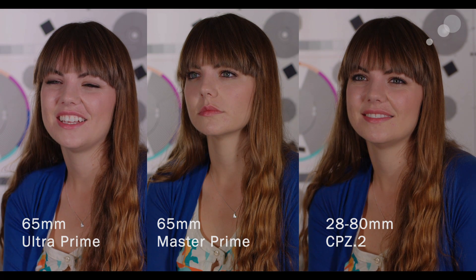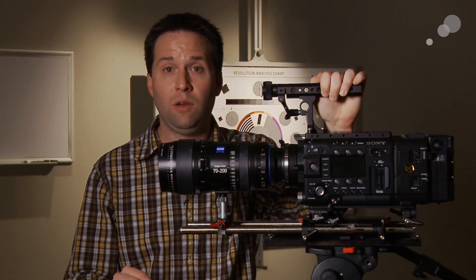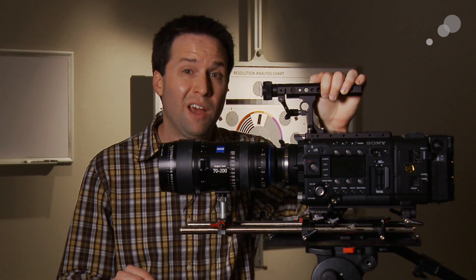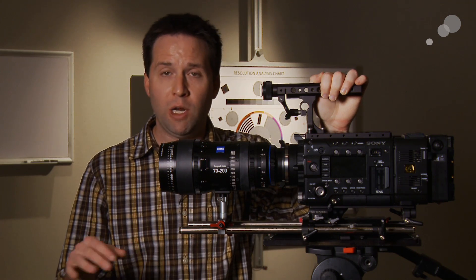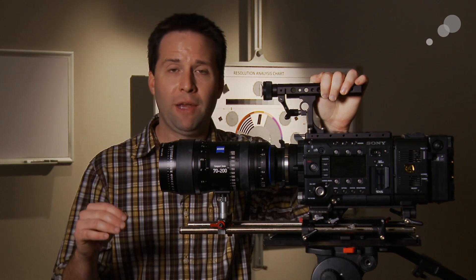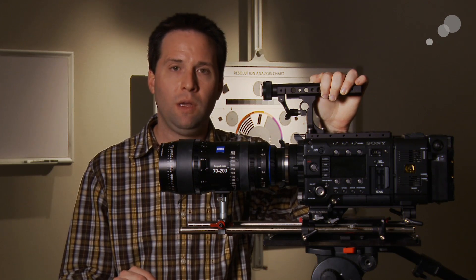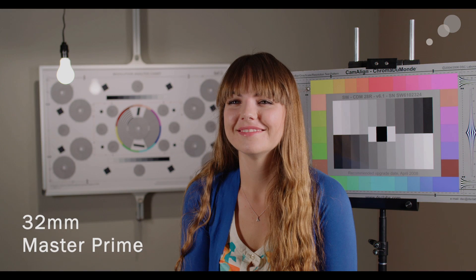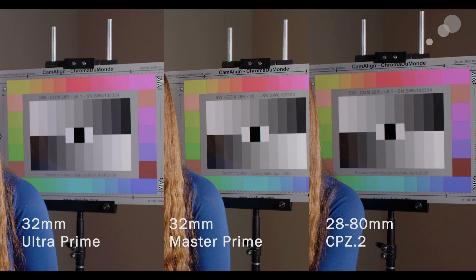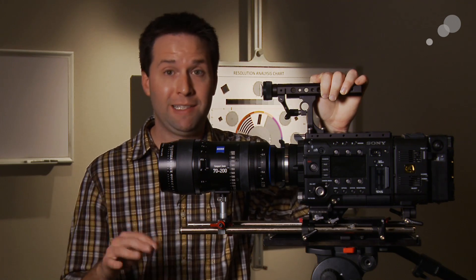The Compact actually matches a little bit better with the Master Prime than it does the Ultra, but again very fairly similar. Contrast is also a big distinctive thing with Zeiss lenses — known for a very contrasty look. We noticed that they all held blacks very well, very contrasty as expected. The one thing we did notice is the Compact Zoom is a little bit more dark — the midtones are a little bit more contrasty in the Compact Zooms. You can see the image is a little bit darker in the midtones on the Compact, but again very similar and very contrasty as expected in the Zeiss line.